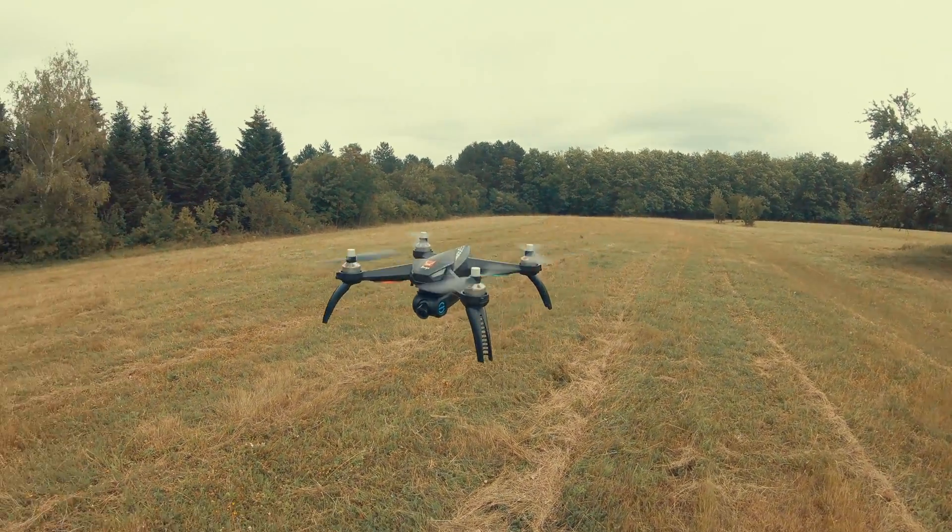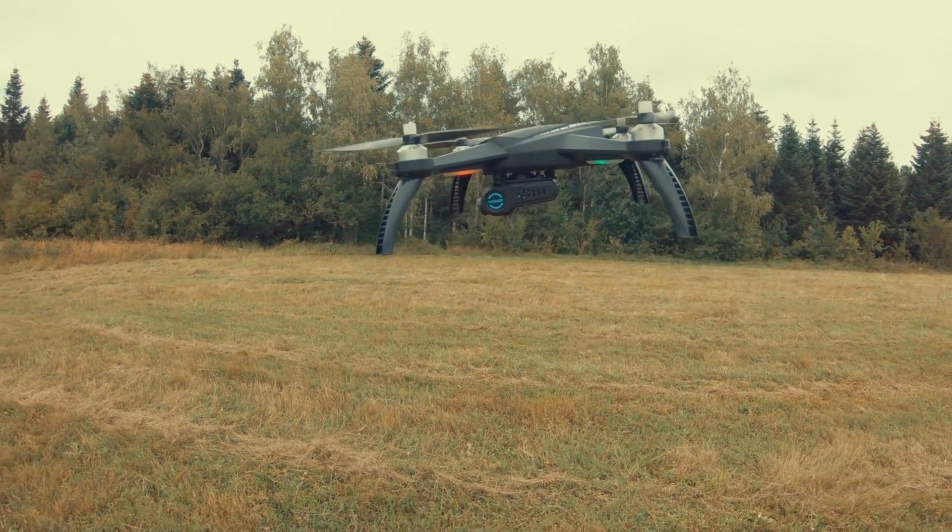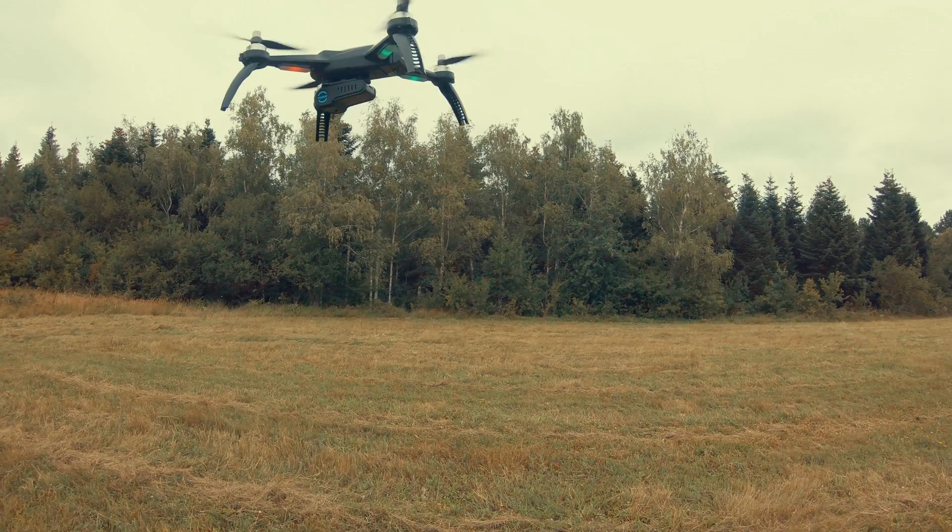If you have never heard of MJX as a company before, you're probably not that much into budget-friendly drones. But for the last couple of years they have grown significantly, and now we have the B5W, which is still far away from professional great photography drones, but they're slowly getting there. The BUX 5W is going to be among the best sellers of camera drones, especially knowing its price tag of just below $200.